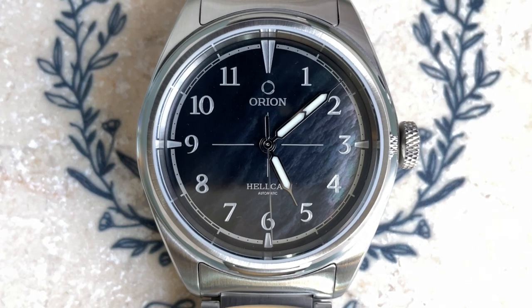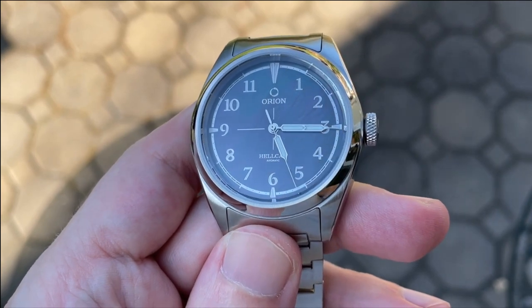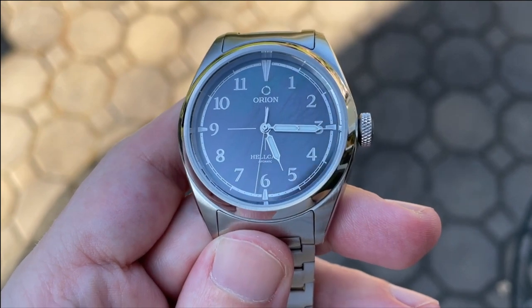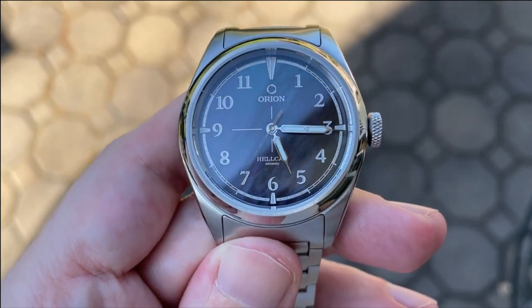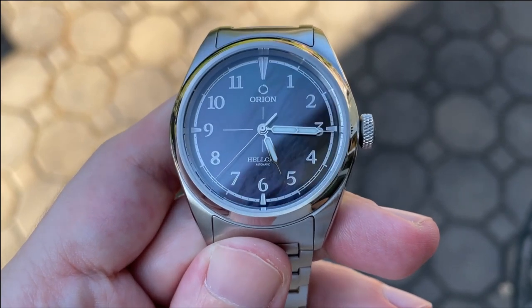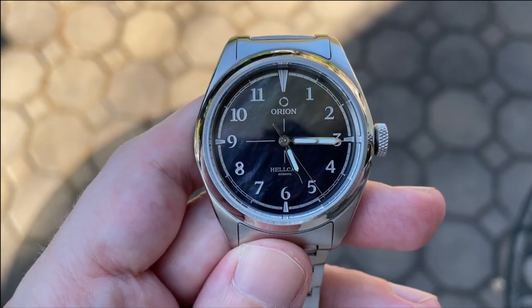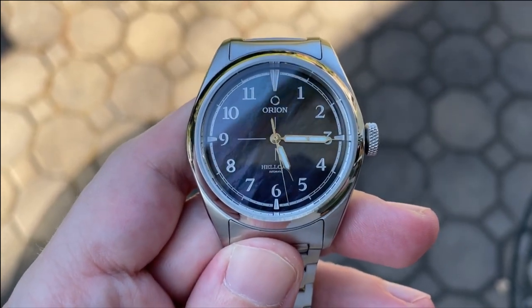Everything is really nicely laid out and symmetrical, and the balance on the dial feels just right. The syringe-style minute and hour hands are flat, filled with lume, and have a high polish finish. The ends of both hands are very long, and I love that the minute hand and second hand reach all the way out to the minute track. The second hand is a simple stick with a counterbalance. I love the handset on this watch, and in combination with visual cues on the dial such as the crosshairs, they make the watch very legible overall.